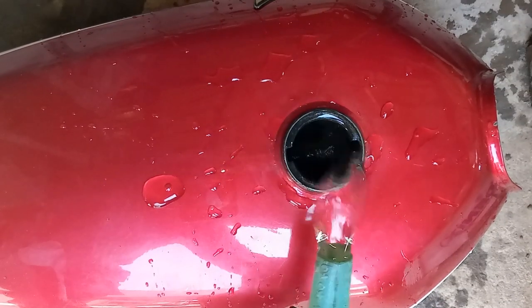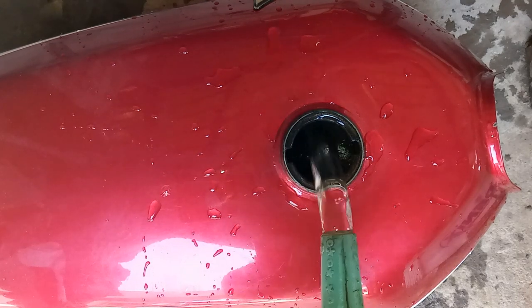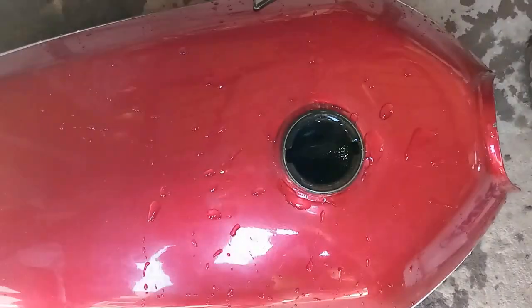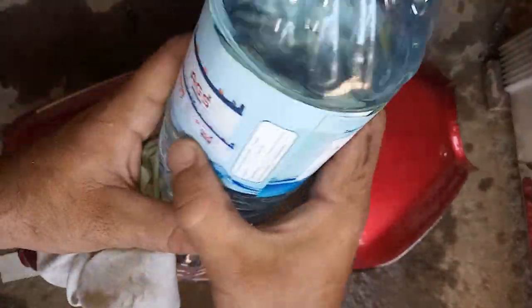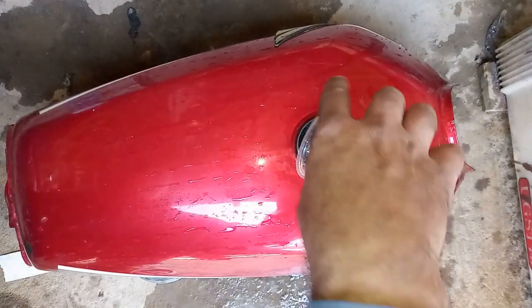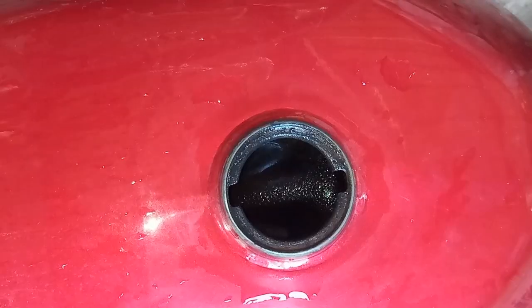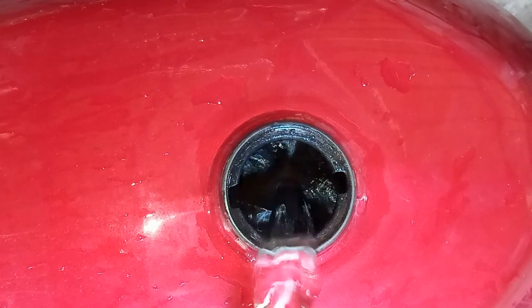First I am filling the tank with tap water, adding half a cup of battery acid or sulfuric acid to make the water an electrolyte. If you don't have battery acid, you may add two spoonfuls of table salt. While pouring the acid I am taking care not to spill any of it on the outside paint, which will damage the paint. Then fill the tank up to the top.